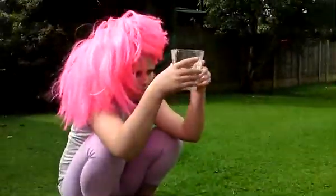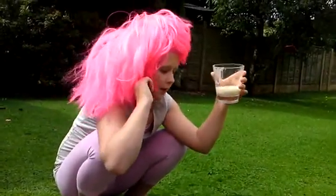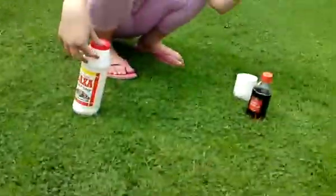Let's see what happens when we mix this up. Something appears to be happening with the bicarbonate of soda and vinegar, but we don't know what would happen if we mix it up.